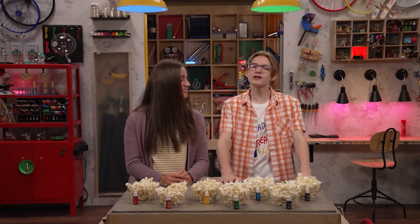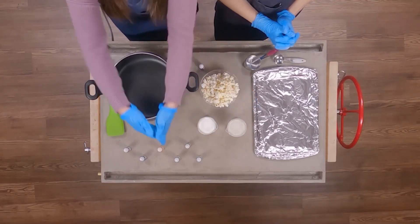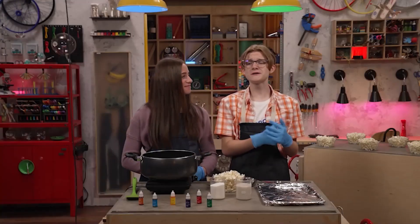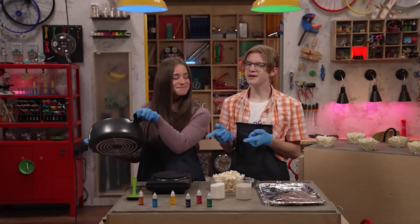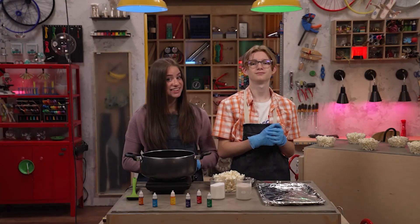Now we need to mix our colors. The color mix includes sugar, milk, and food coloring. We'll also need some heat. Since we're working with heat, definitely make sure you've got a grown-up to help you make this.